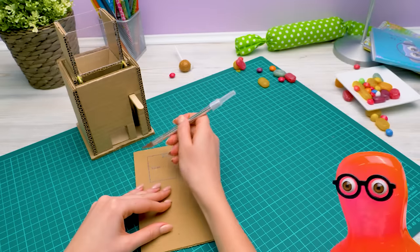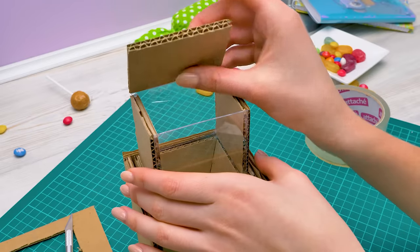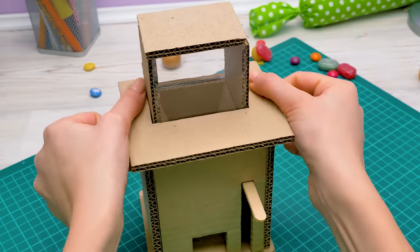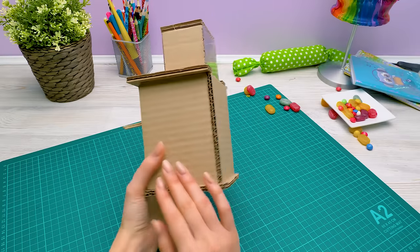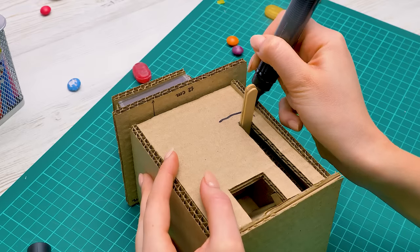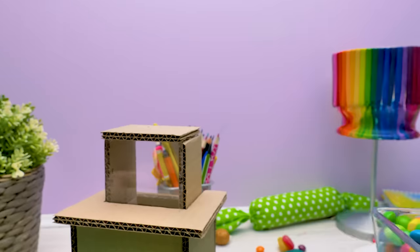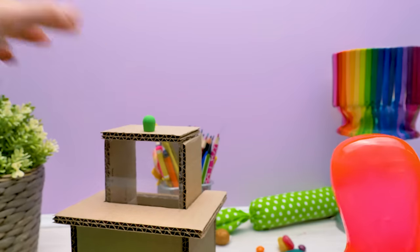Sam, will you bring me the candy? I'll be right back! Let's attach the lid using sticky tape. Plus, we'll need this thingy to cover the machine's inner parts. And there! Don't you think our machine looks absolutely marvelous? Now all we have to do is draw a pointer arrow. Like that. I'm not too late, am I? Nope! Just attaching the handle.